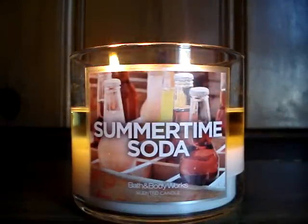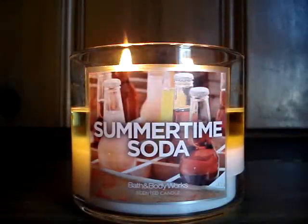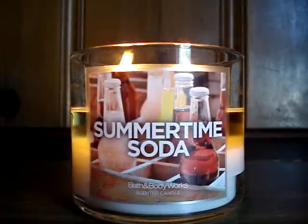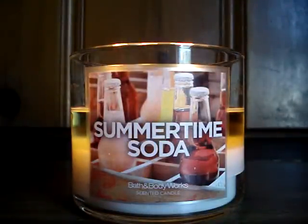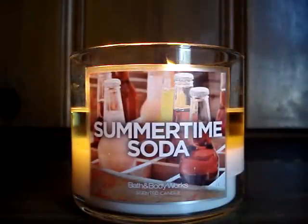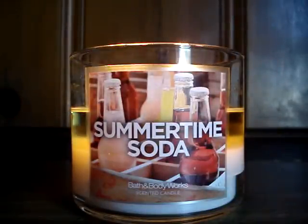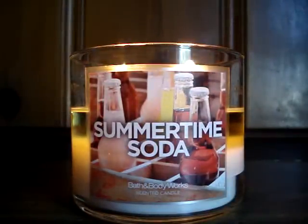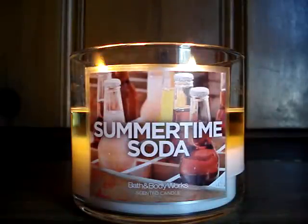Today I also got like an orange push pop — not push pop, like an orange slushy feel. I'm getting everything from this candle. The vanilla: when I walk upstairs I get not even a hint, like a pinch of vanilla extract — very, very light. I really like this candle. A lot of people were saying it smells like cleaner, but I don't get cleaner at all. I get soda. I definitely think it's true to its name, and it's safe to say they nailed it.